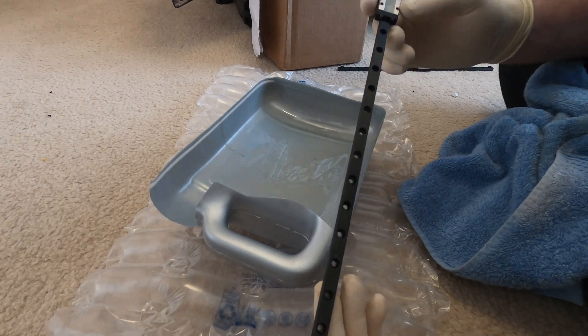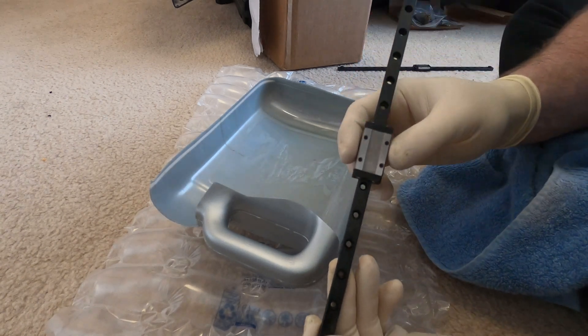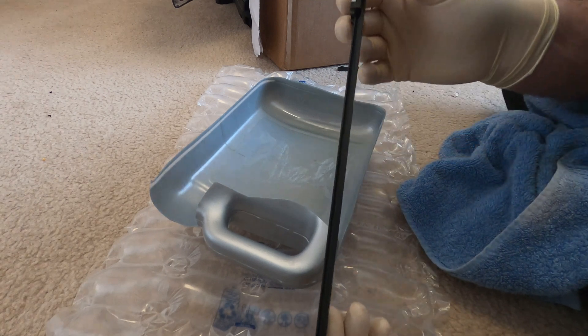Back with part two. The task is to install the rails, so I'm going to clean them first. I've already done two just to see how it went.